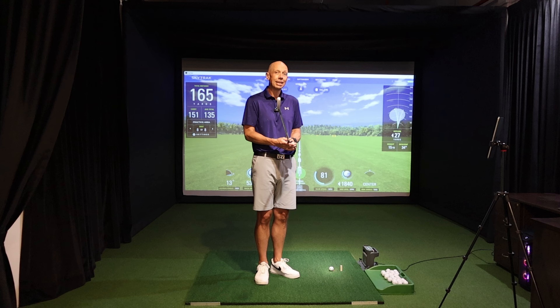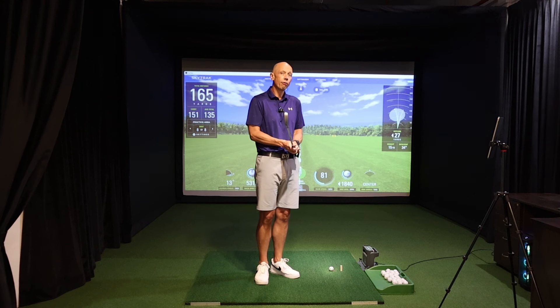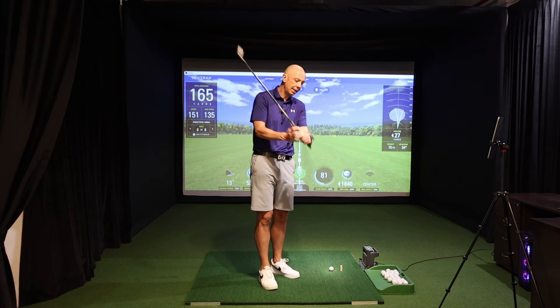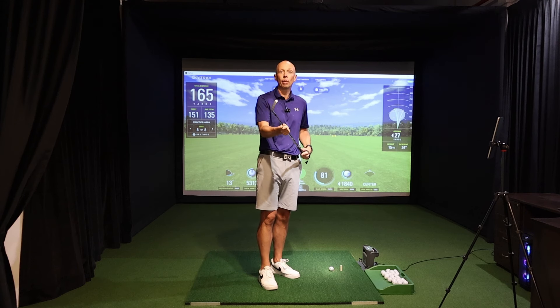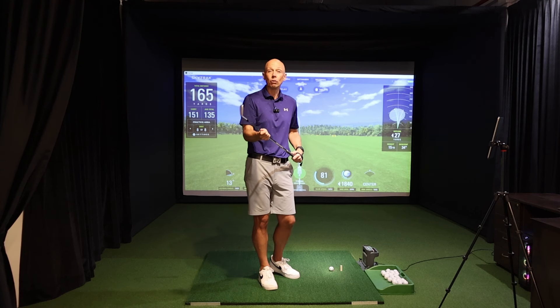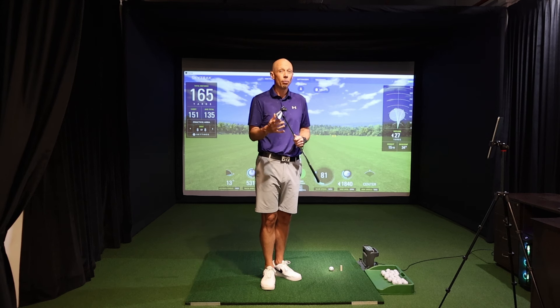How the wrists work in the golf swing is undoubtedly a subject that's getting more and more attention. One of the phrases you may have heard is that you need to have a bowed lead wrist. Today I'm going to talk about what a bowed lead wrist really is, what it does to the club face, and how some of it might actually help you — but too much of it could be a bad thing as well.